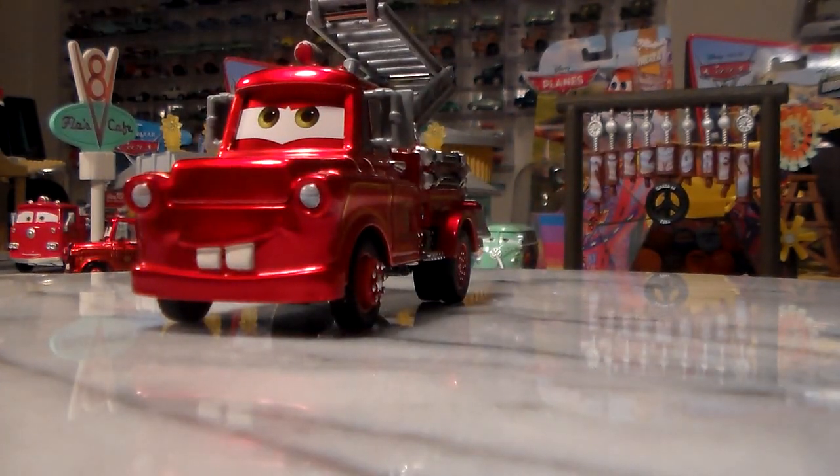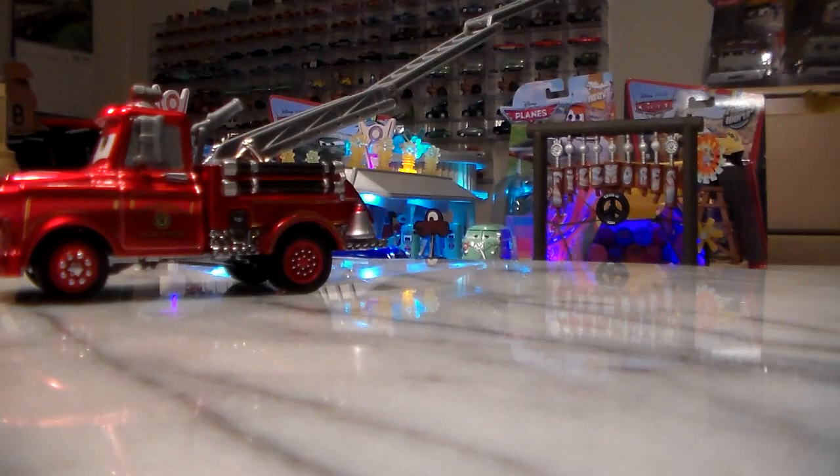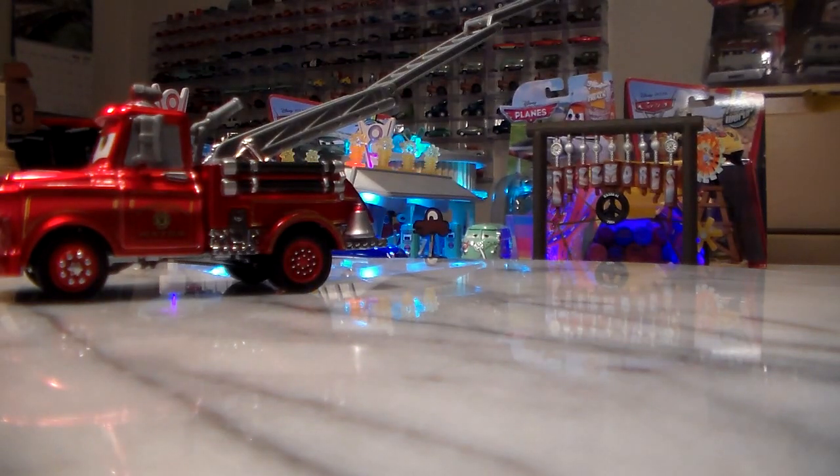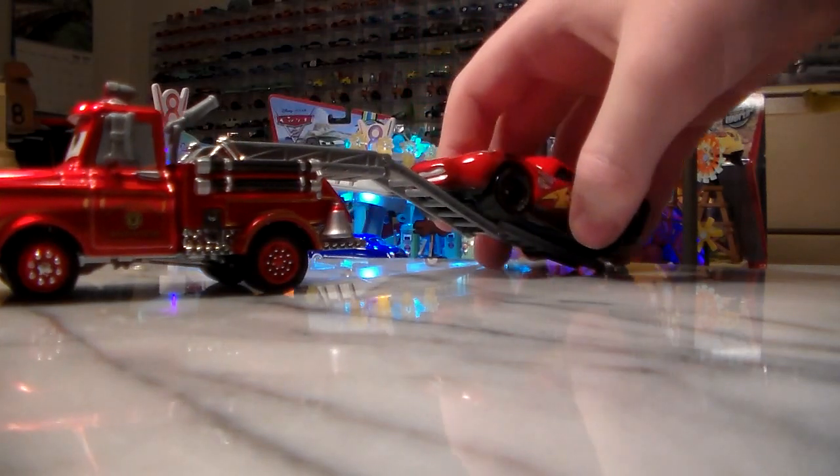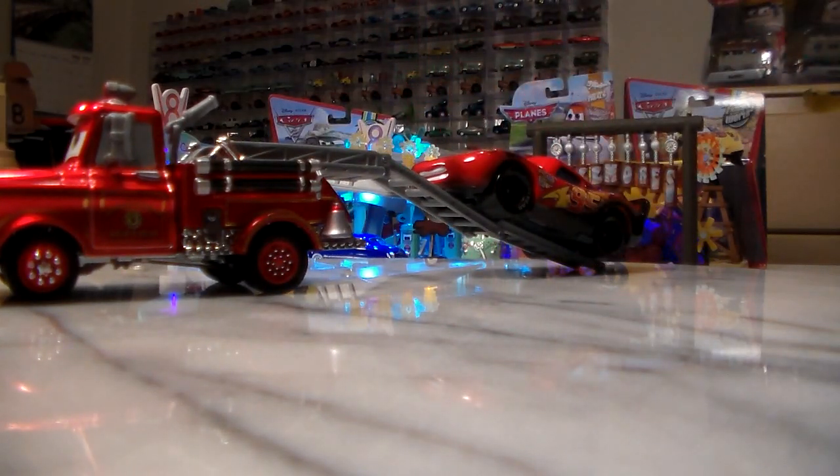All 1:55-scale diecast and made by Mattel. And I know what you're all wondering — does Lightning McQueen fit on the set? No, that's really unfortunate. If Mattel uses the same technique for Red, hopefully the ladder actually works with cars, but unfortunately this one doesn't.